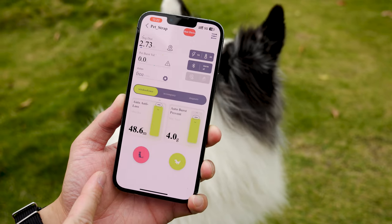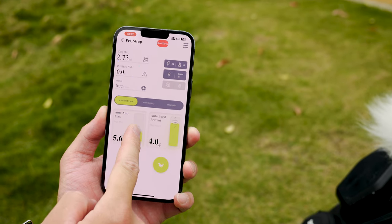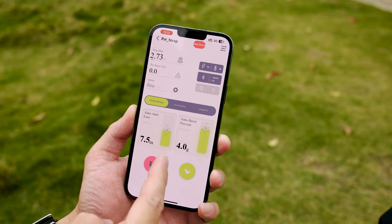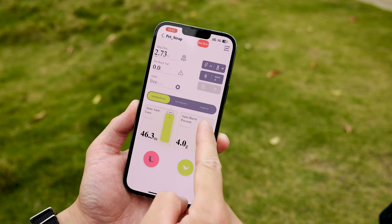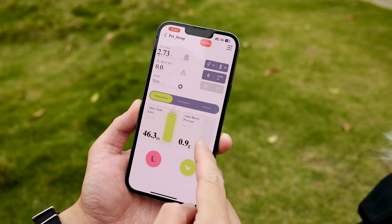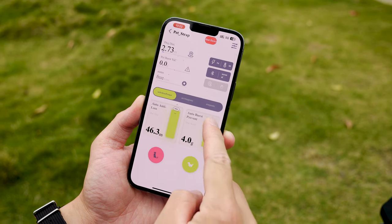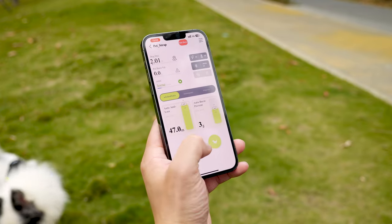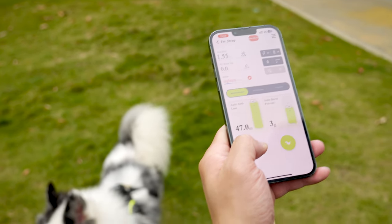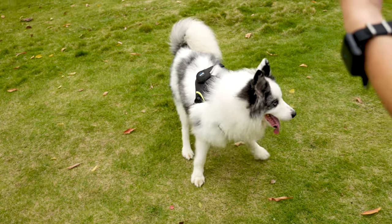Walk and loss distance is the maximum distance you want to set for your dog's walk. Once it reaches the edge, the lasso will retract automatically and the dog shall feel the force and slow down. Auto burst prevention is the value you set for your dog's sudden moving force — the smaller it is, the more sensitive it is. That's basically the key features on the phone app. It is still in its prototype stage, but for the key functions, it performs really well. It actually works.